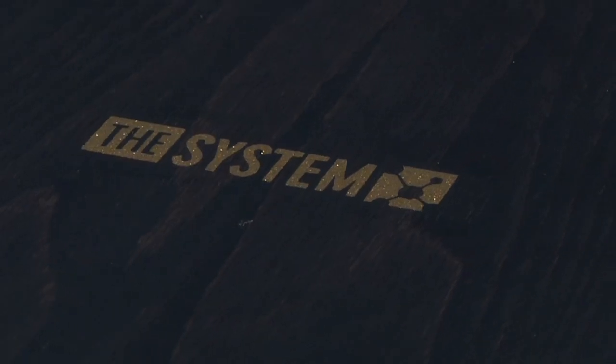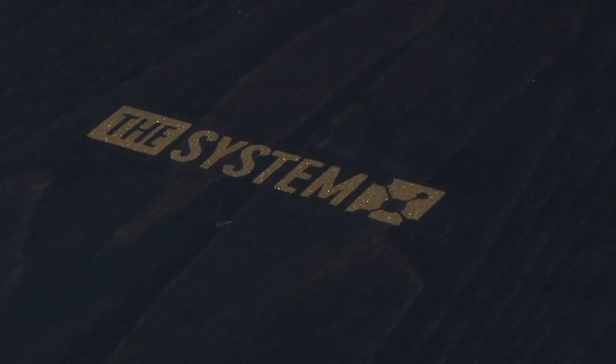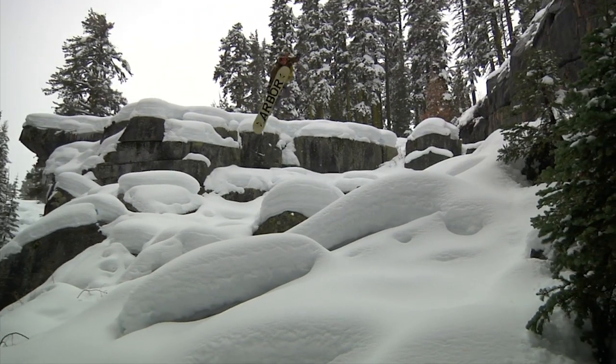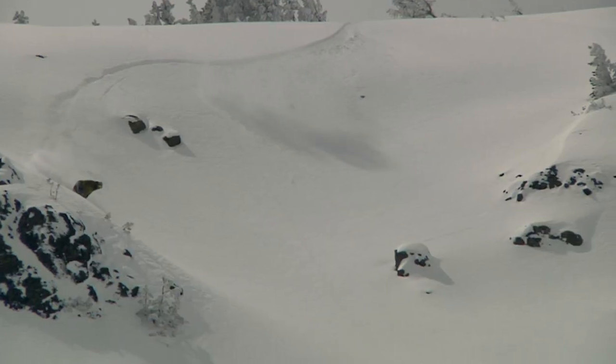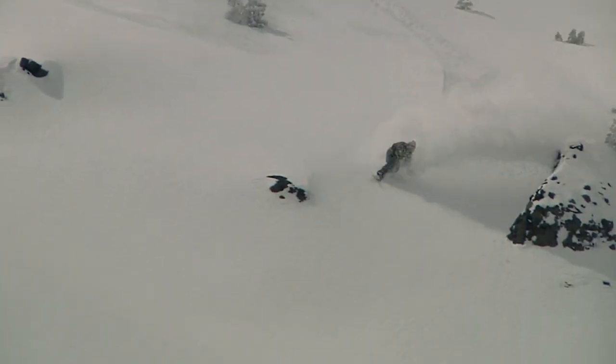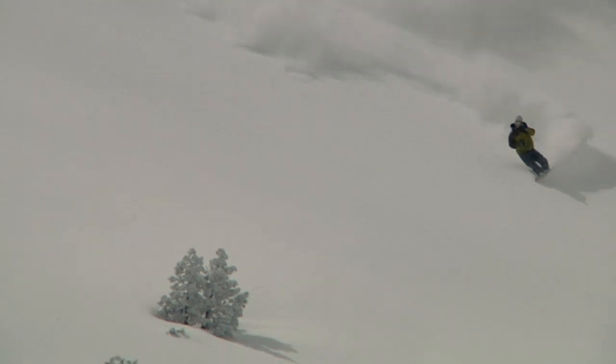This model features the System, Arbor's rocker technology — a parabolic reverse camber profile with Griptek contact points. The reverse camber profile creates a playful and loose ride, while its parabolic shape reduces rocker towards the tip and tail, allowing the outside contact points to engage when maximum edge control is needed.